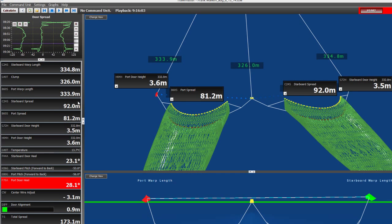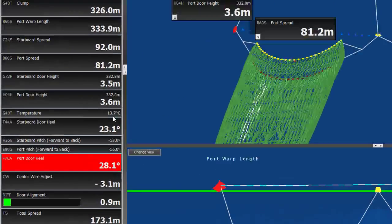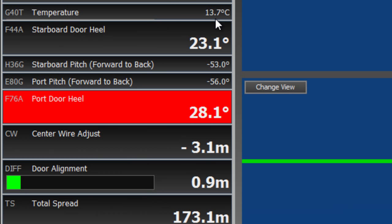Looking to the left, we see all the data in numeric format. Besides the information just mentioned, the vessel also monitored temperature at 13.7 degrees, the starboard door heel angle at 23.1 degrees (that's the inward lean of the door), the starboard door pitch and the port door pitch (the forward-backward tilt of the door), and the port door heel, which is the inward lean of the port door.